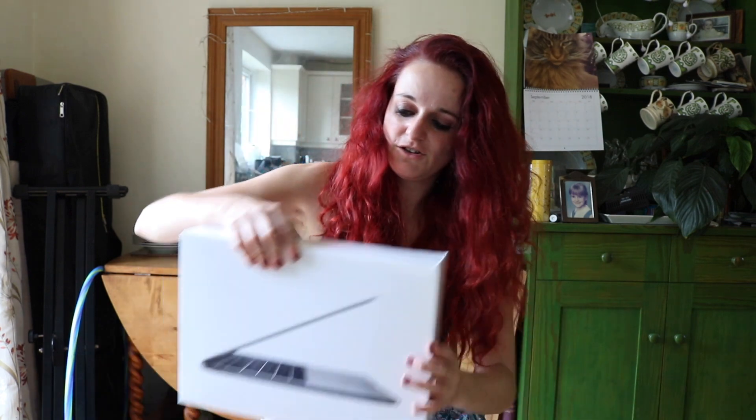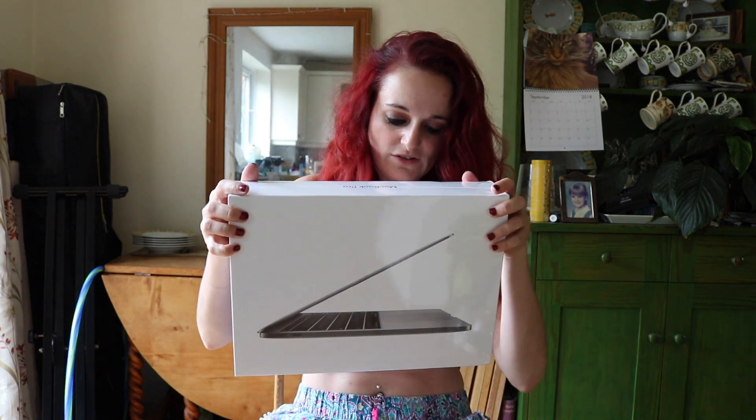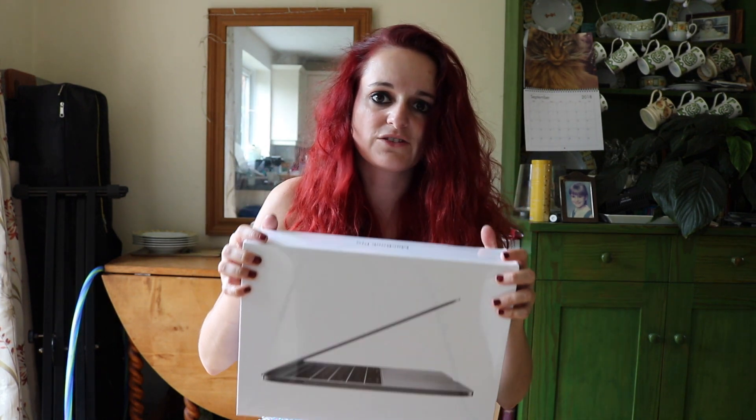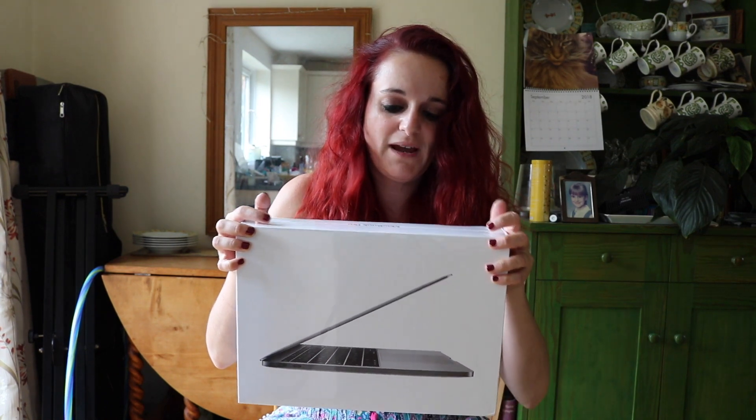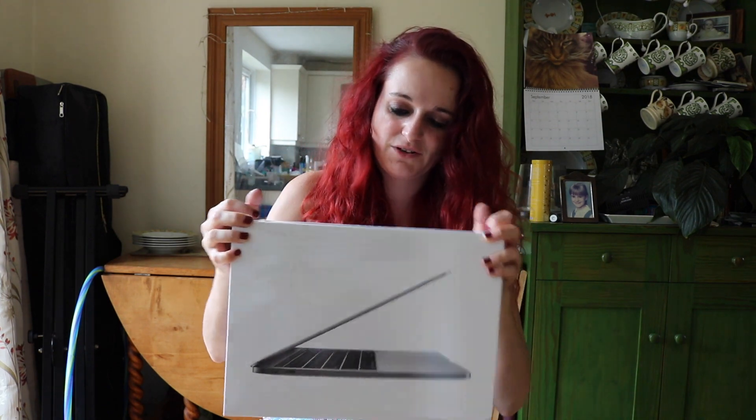The other thing I got was — by the way, I haven't brushed my hair since Sunday, I think that's okay — a new MacBook Pro. Clever UPS left it in the cupboard at the side of our house. Like, if I'd just bought a jar of coconut oil for my skin, I don't mind it being left in the cupboard, but this was just left in there. Anyone could have stolen it.